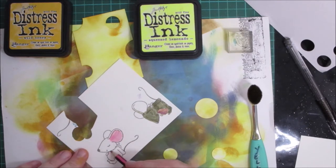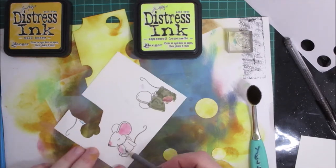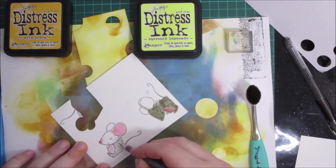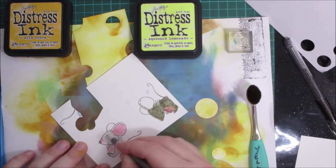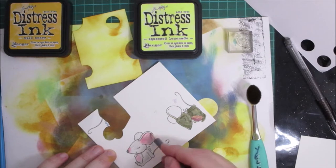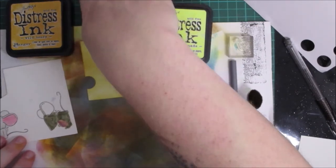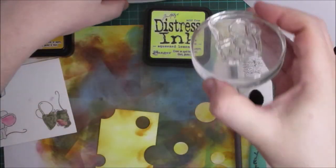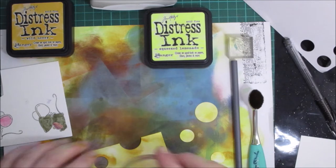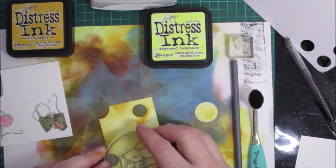Nothing groundbreaking with this particular ATC. I'm adding some gray color and I'm also going to stamp him on the actual ATC base as well, so that any of the tail detail comes through. I'll put him right here.